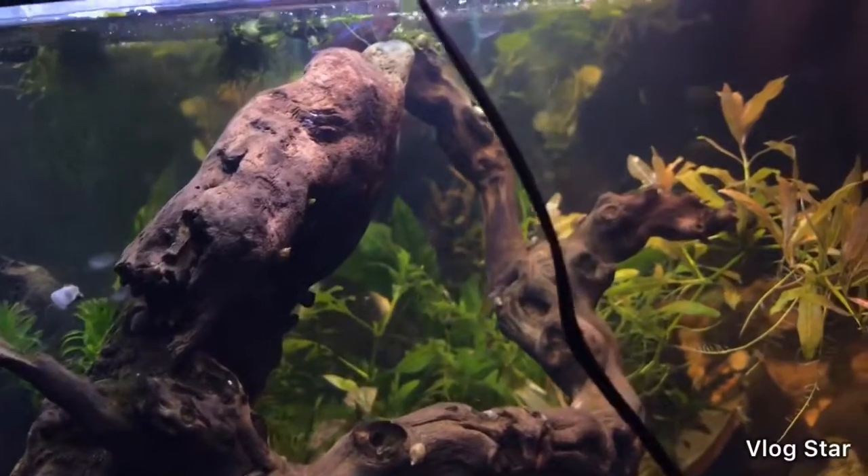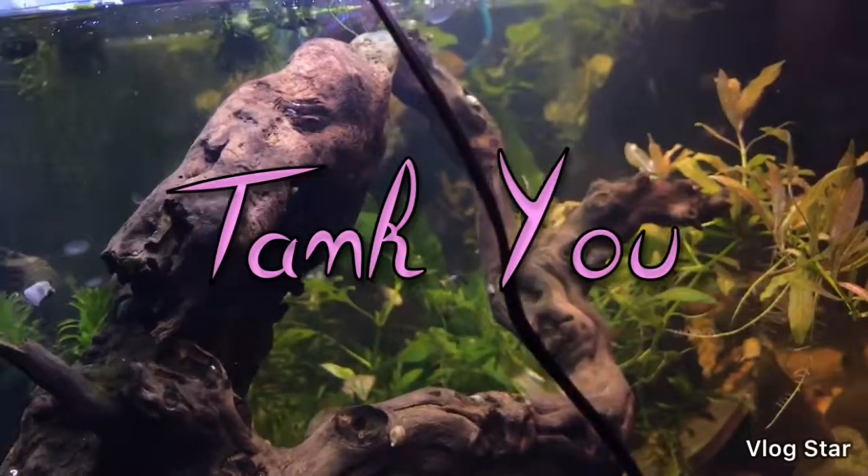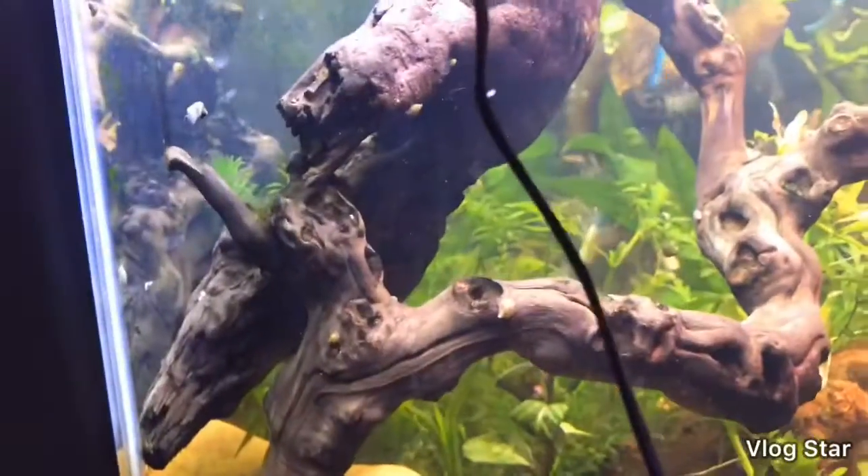I just want to show you this is two pieces of wood, if you can tell or not.